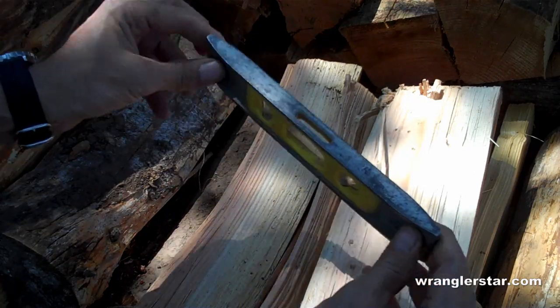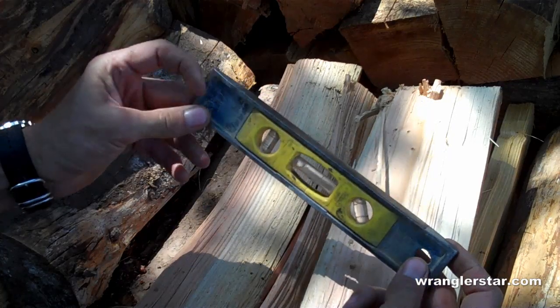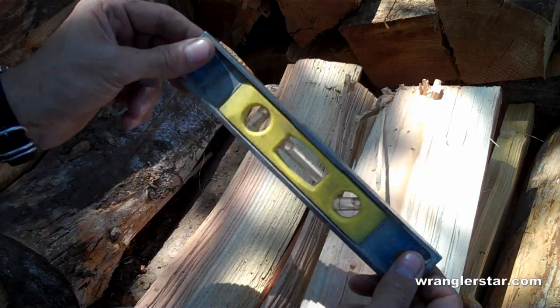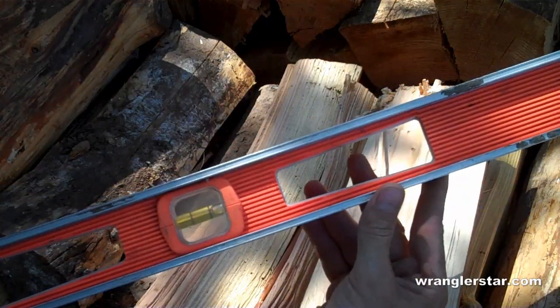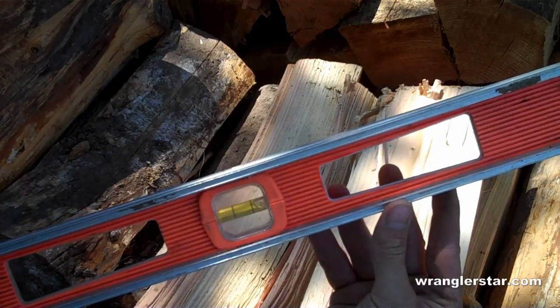Next are two levels. Some people call these spirit levels because they're filled with alcohol so they don't freeze in the winter time. This is considered by a lot of people a torpedo level — it's really good to have because it's small and compact and you can carry it in your tool belt. Next you want a 3 or 4 foot standard framing level. This will help you with plumbing walls and all different types of projects, including layout.